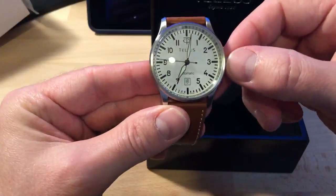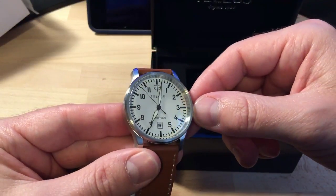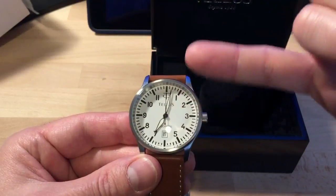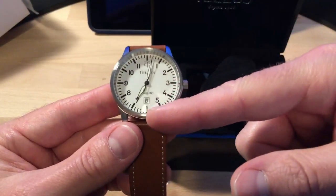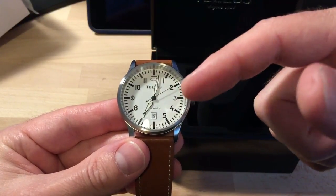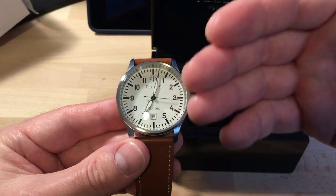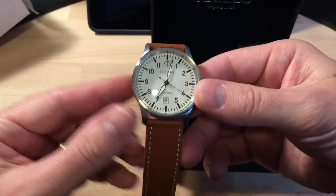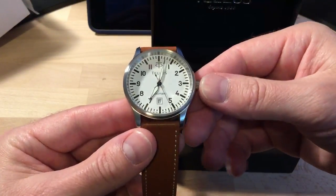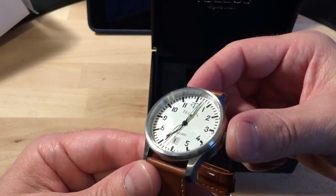It's got a six o'clock date. I'm a fan of the six o'clock date when you have a simple face — what it does is add symmetry to the watch face. If you put it at three o'clock you have the crown on that side, which adds asymmetry. You could do it at nine o'clock and it would be symmetrical to the crown, but I think the six o'clock date is the nicest option.